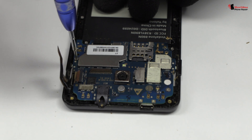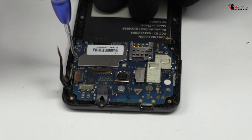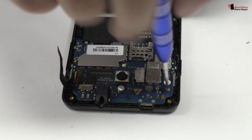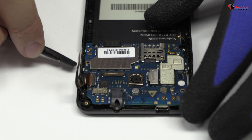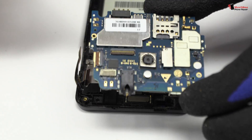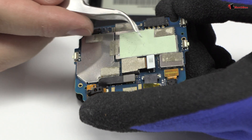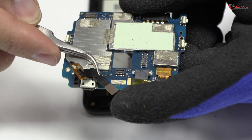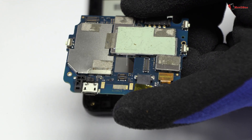Now we have to remove the screws from the motherboard. Lift gently the device motherboard. We disconnect the main camera of the device and remove the proximity sensor.